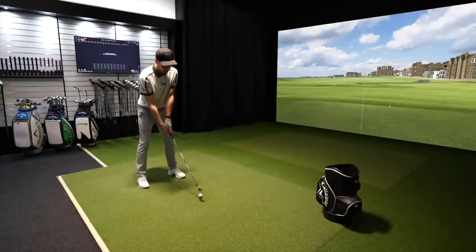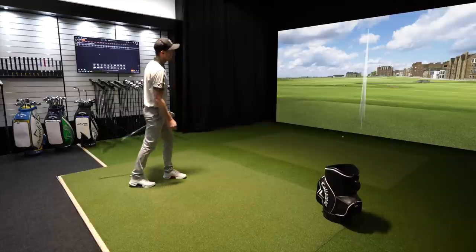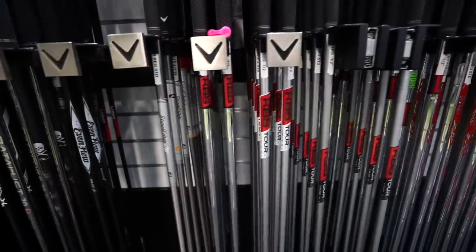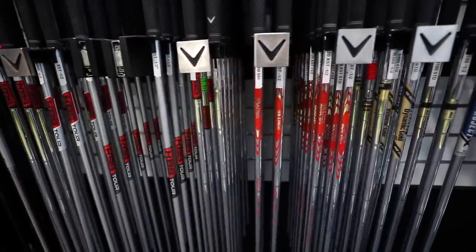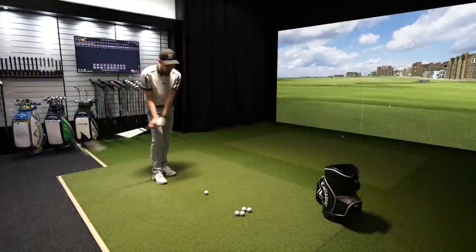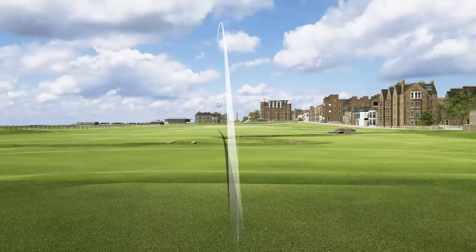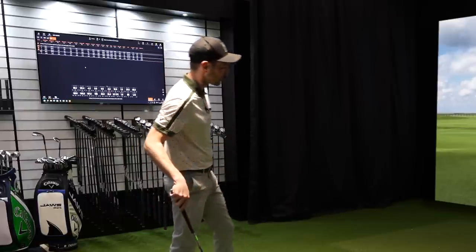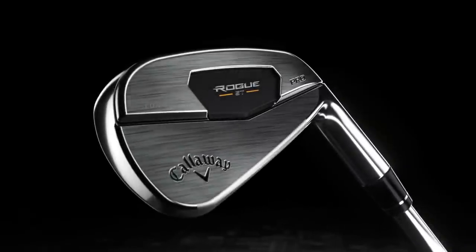So what we've gone for first is the new Rogue ST Pro. It looks bladey — pretty similar to the MB, maybe a bit of a thicker top line. The lofts are slightly stronger; there's about 30.5 degrees on that seven iron. My current set is standard loft, with lie one degree flat which I'm happy with. How far is it going? That's 183.9 carry and 191.8 total with a seven iron — that's quite a long way, like a six iron normally for me.